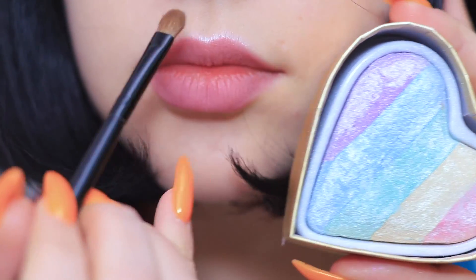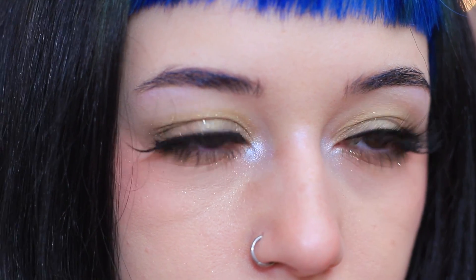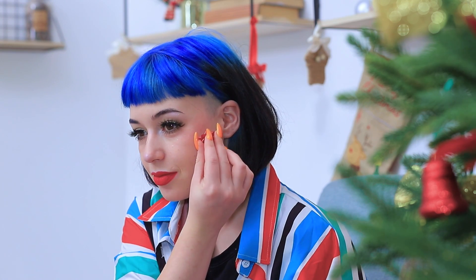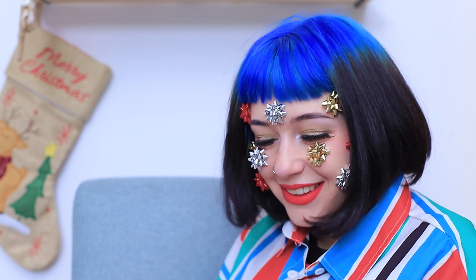Glue on fluffy fake eyelashes. And do winged eyeliner. Apply rainbow highlighter to your cupid's bow and the inner corner of the eye. Also define the tip of the nose. Apply bright lipstick. And now you can put on the little bows! Nice! I'm ready to get myself to the world!